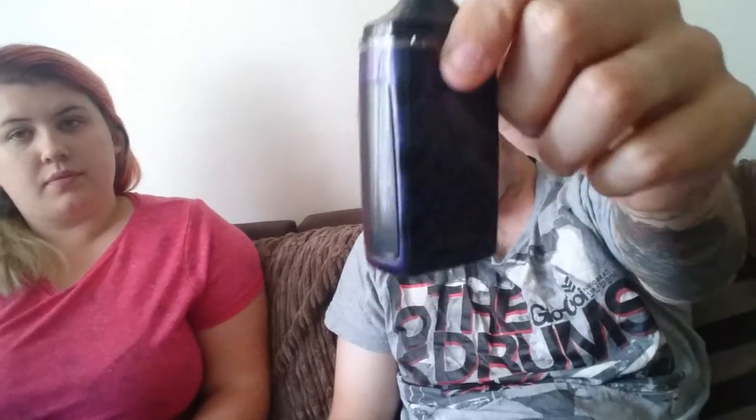Hi guys, welcome back to my YouTube channel. I've got my lovely wife with me. If you've watched my earlier video, as I said I'm going to be doing vape reviews and vape maintenance videos. Today it's about a nice MTL kit that I was gifted by a very good friend of ours, which is a new — well, I don't know if it's new — but in concept it's a very funky kit.